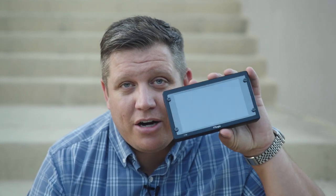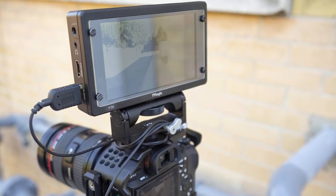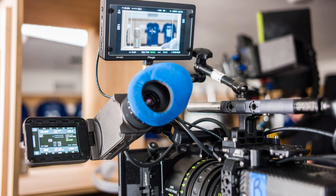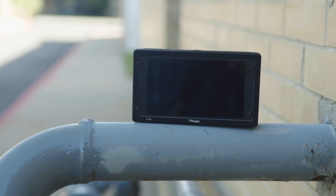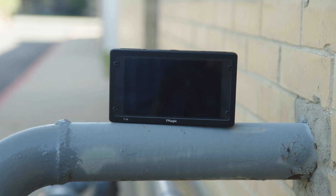At $400 you get a monitor that's going to last you through several different cameras, from mirrorless all the way up to Arris, Reds, Ursas, and things of that nature. TVLogic has always been in the market for professionals — for cinema and broadcast camera operators and cinematographers.